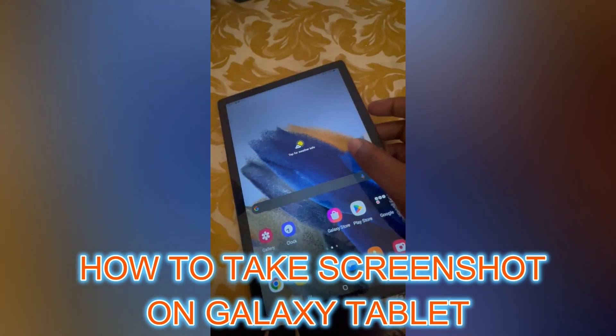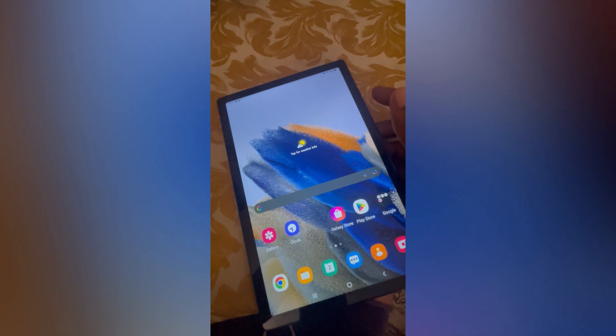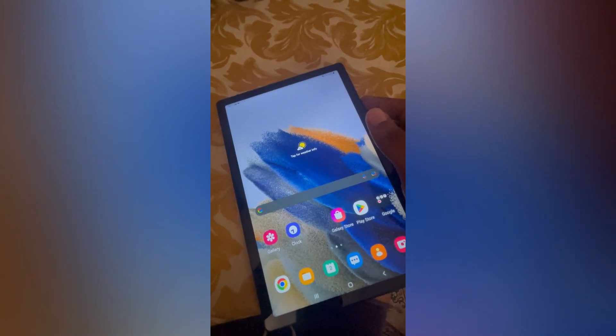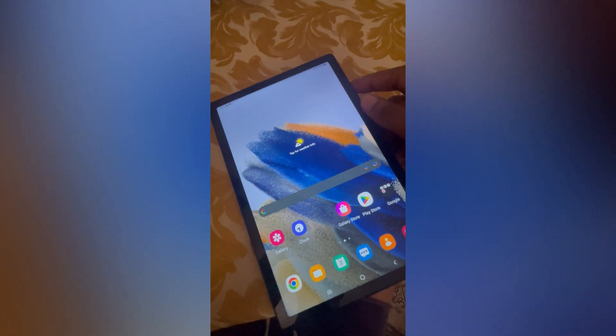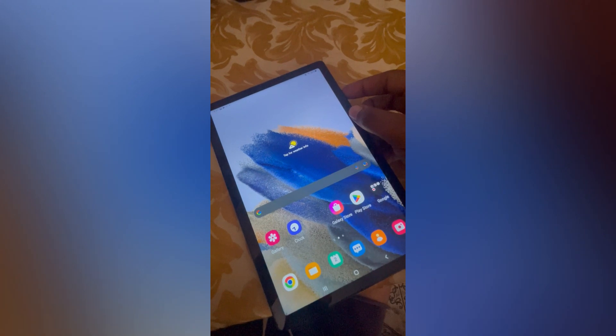Hello, in this video I will be showing you how to take a screenshot on Samsung Galaxy Tab A. There are two ways to do this. The first option is to press the power button at the side while pressing the volume down button.